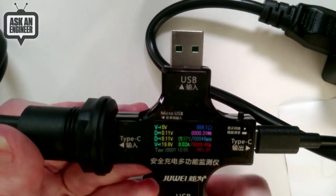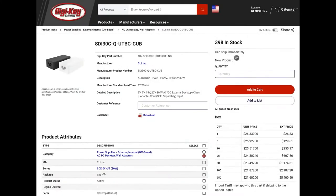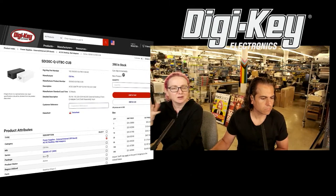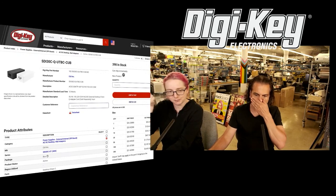Available on DigiKey, in stock. There are two versions — one version has a power cable that's a USA three-prong and one does not. If you're wondering why one is $25 and one is $20: the $25 one has the USB cable and the power cable.